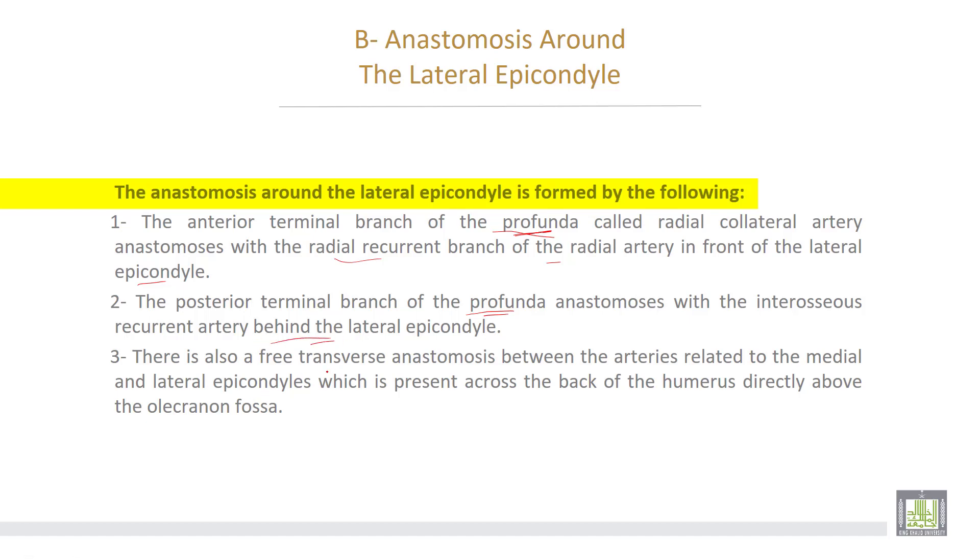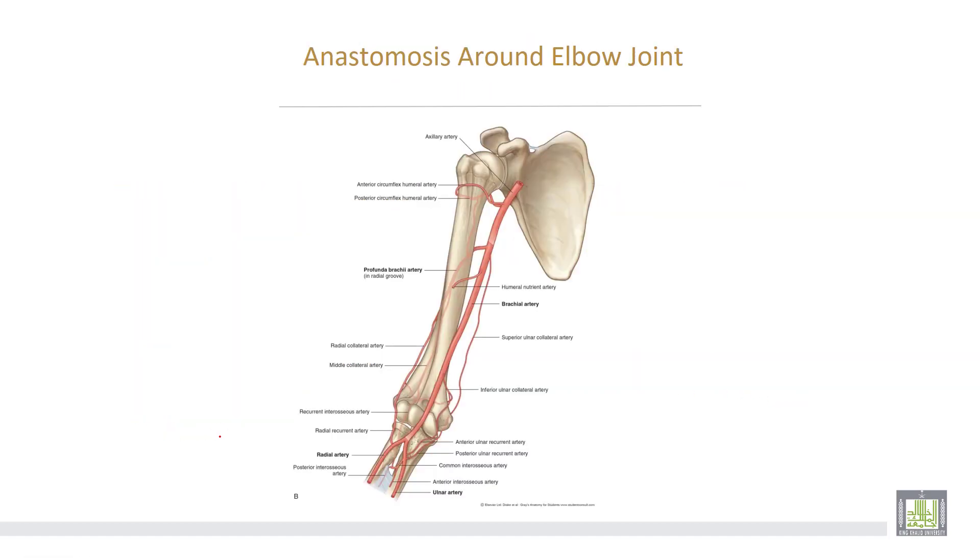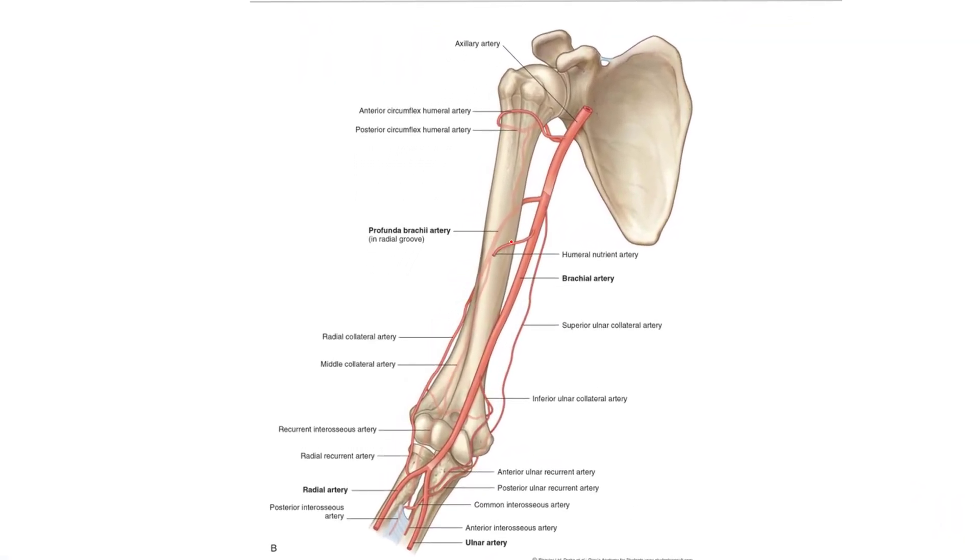There are also three transverse anastomoses between the arteries related to the medial and lateral epicondyles, present across the back of the humerus directly above the olecranon fossa. Branches from the brachial artery include the profunda brachii dividing into anterior and posterior divisions, the superior ulnar collateral, and inferior ulnar collateral, with recurrent branches from the radial artery (radial recurrent) and from the ulnar artery (anterior and posterior ulnar recurrent), plus the interosseous recurrent branch, all forming longitudinal and transverse anastomoses around the elbow joint.